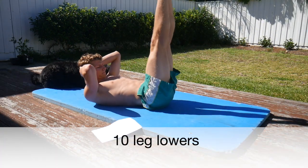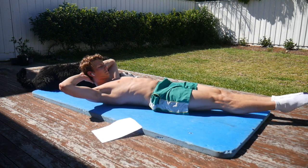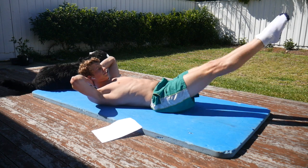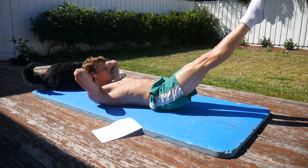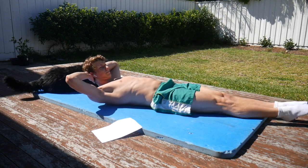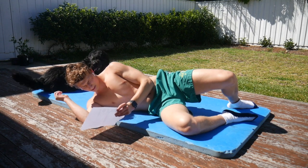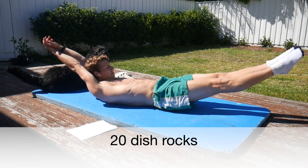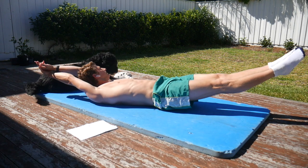Get straight into the front abs. We're going to start with 10 leg lowers. You want to try and put your hands on your head — try not to have them down by your side because it does make it a little bit easier since you can use the floor. So you want your hands up on your head. Then straight into your dish rocks — 20 dish rocks.